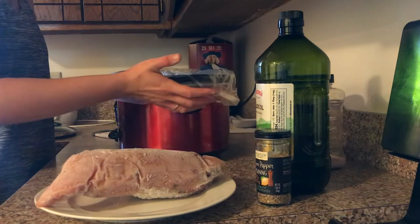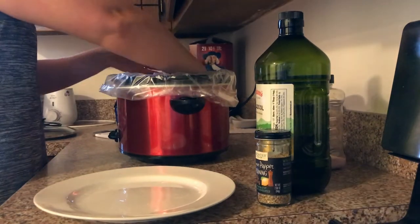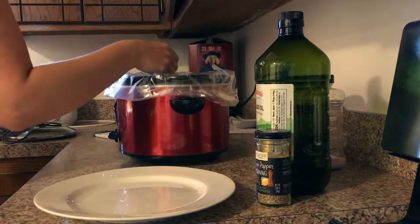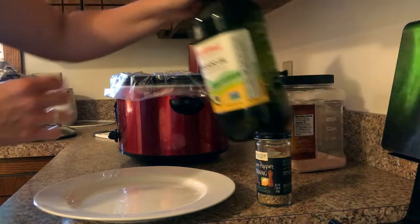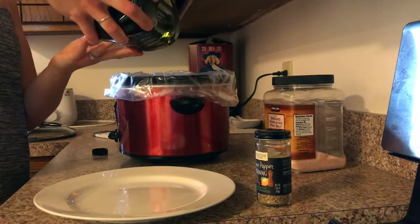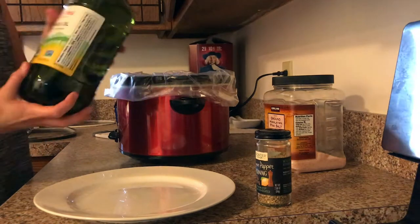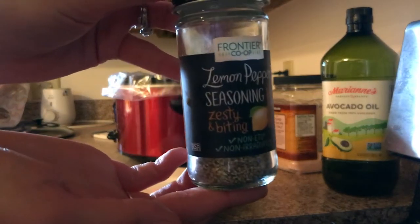The next thing I'm going to do is put my frozen turkey breast right into the crock pot and drizzle about one to two tablespoons of avocado oil over the top. You can either eyeball it or go ahead and measure — today I was eyeballing it.